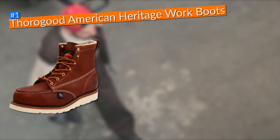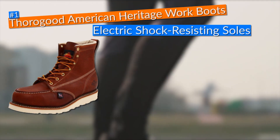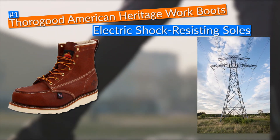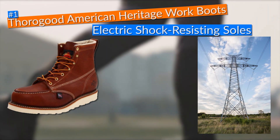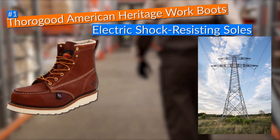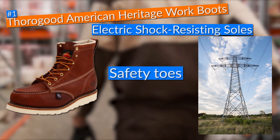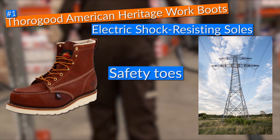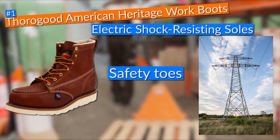Moreover, these Thorogood work boots came manufactured with electric shock-resisting soles capable of resisting up to 18,000 volts, which is a pretty nice security feature to have when you work near live wires. Another great protective feature is their safety toes, which make them perfect for workers exposed to heavy objects that could fall and crush their toes.